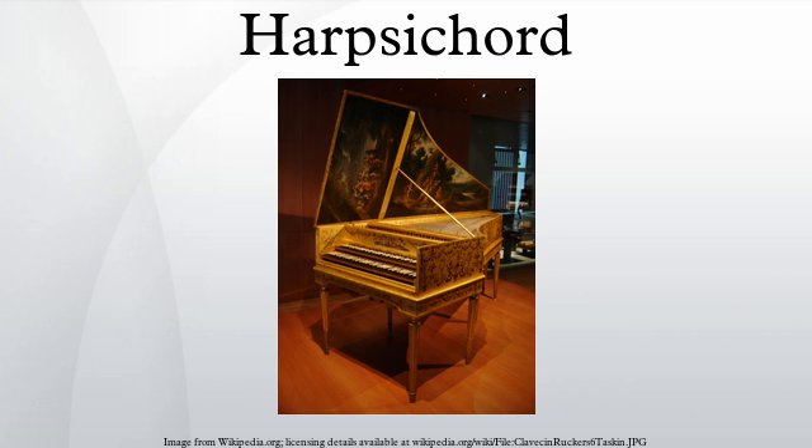The Archicembalo, built in the sixteenth century, had an unusual keyboard layout designed to accommodate variant tuning systems demanded by compositional practice and theoretical experimentation. More common were instruments with split sharps, also designed to accommodate the tuning systems of the time. The folding harpsichord was an instrument that could be folded up for travel.